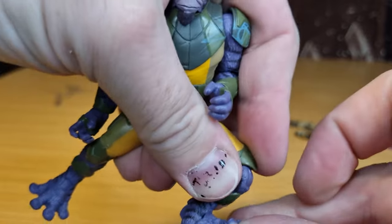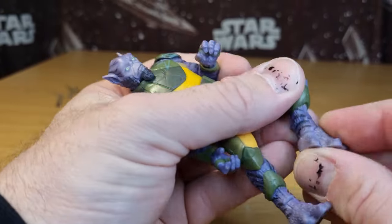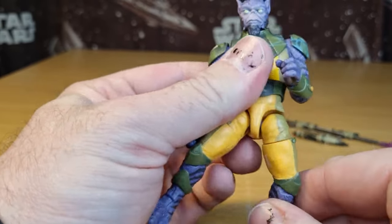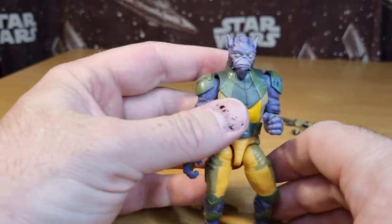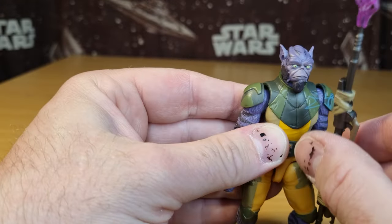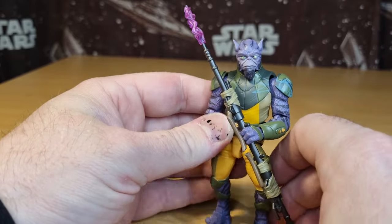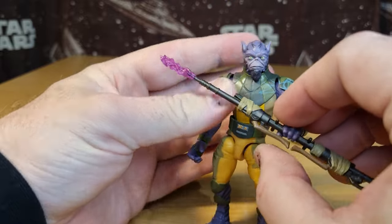You can get the ankles really down in a real sort of crouching position. I dare say it'll also have the rocker joint in the foot, which is really nice. I'm looking forward to playing with and posing this guy. I think this is the pose I'm going to display him in — a bit of an action pose. Yeah, he looks good.